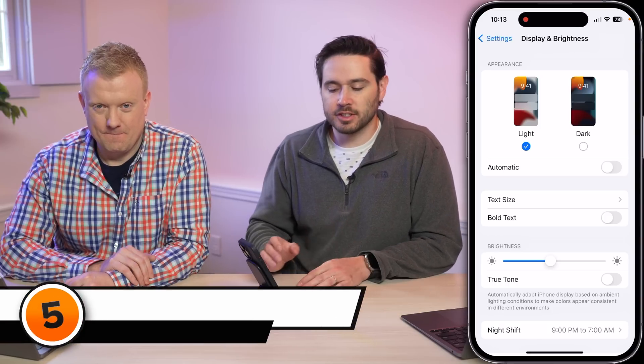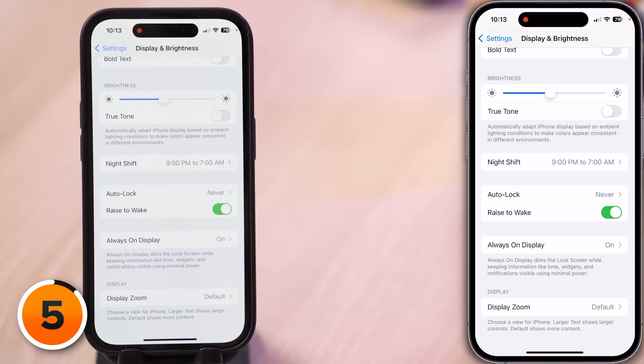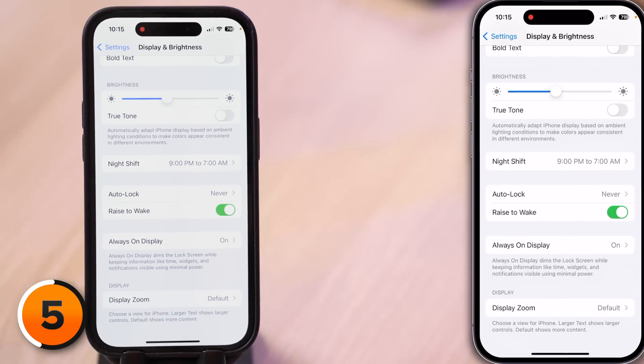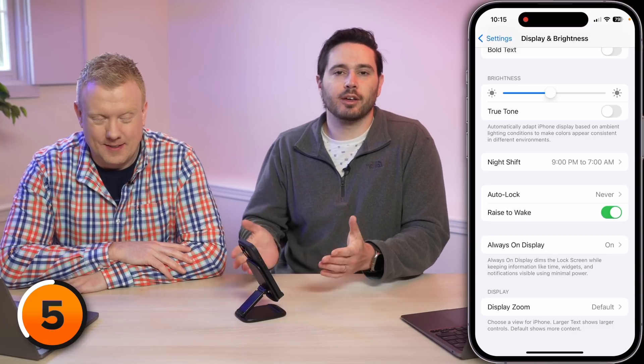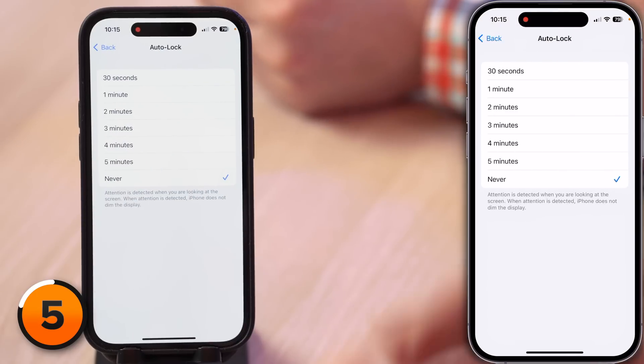Our next battery tip is also in Display and Brightness. Scroll down to Auto-Lock and make sure it is never set to Never. When Auto-Lock is set to Never, your iPhone display stays on all the time until you lock it, meaning it could be in your pocket draining battery life with the screen on all day long. Tap into Auto-Lock and choose anything other than Never — both of us have run out of battery by 6 PM because we forgot to turn the setting back on after recording a video.